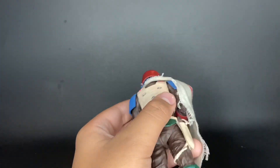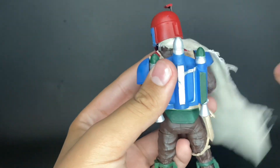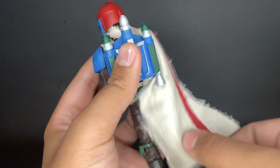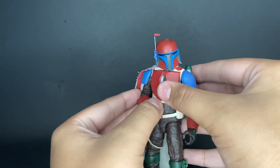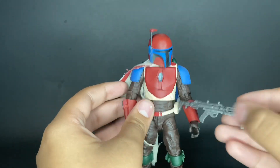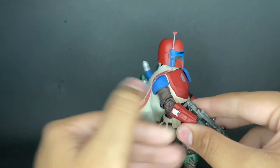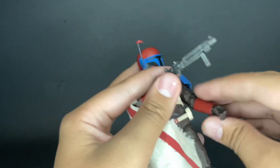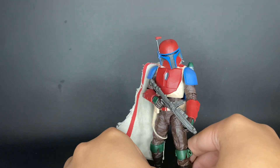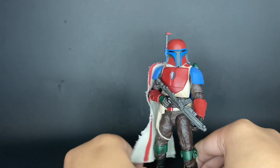Putting the cape to the side a little bit, you can just plug in the jetpack there, then tuck the cape back down. I think him just standing like that looks pretty cool, even without his blaster. I'm not sure of the exact model of the blaster, but it looks really cool with him. I was going to leave him with the regular Death Watch one, but I wanted to change it up, and since my Han Solo isn't currently using it, I just gave it to him. Let me know what you think in the comments below.